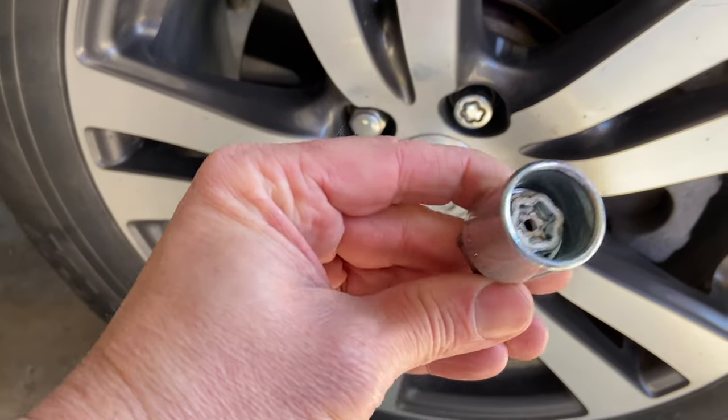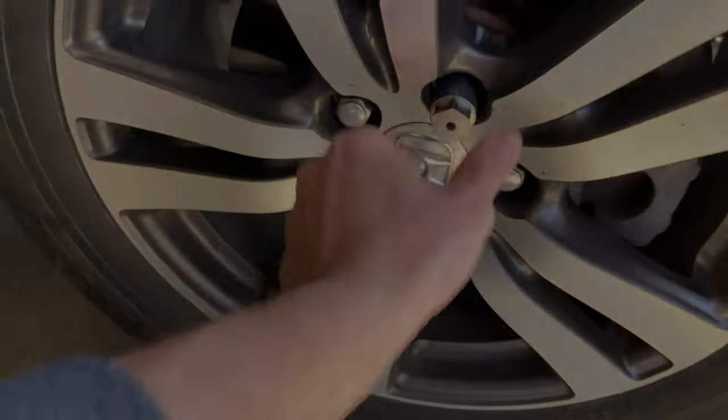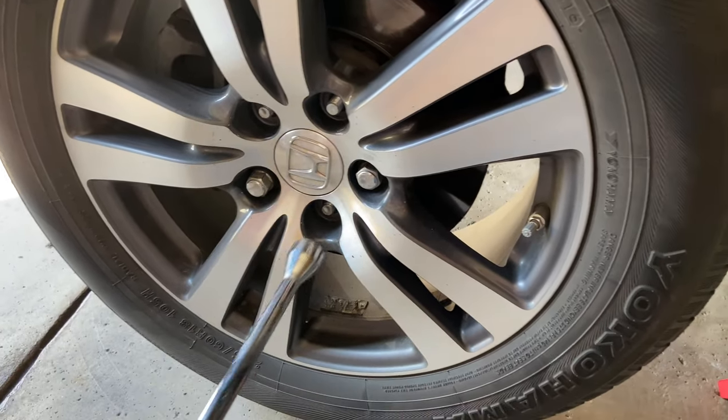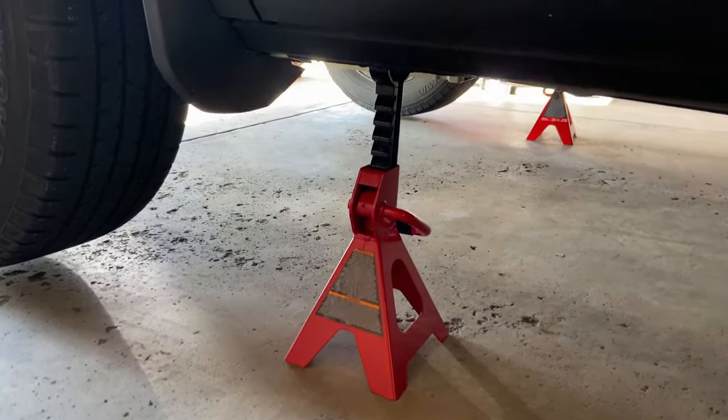The first thing you have to do is take off the tire. You've got a special key for the special lock lug nut — take that one off first, then go ahead and take all the other lug nuts off. You want to keep the tire on the ground while you're loosening those lug nuts, otherwise it's gonna spin around on you.